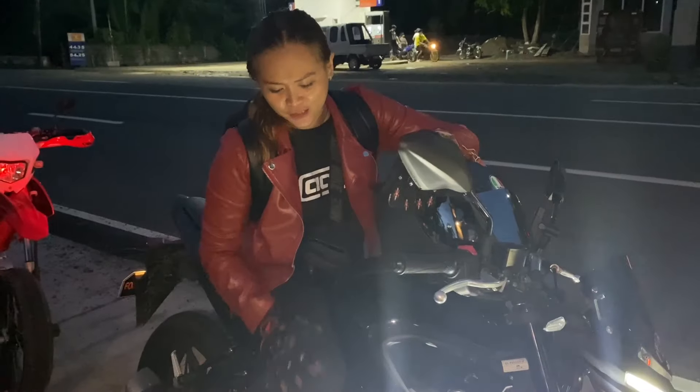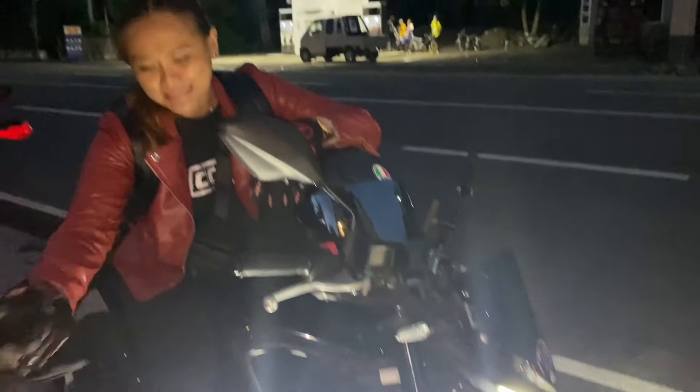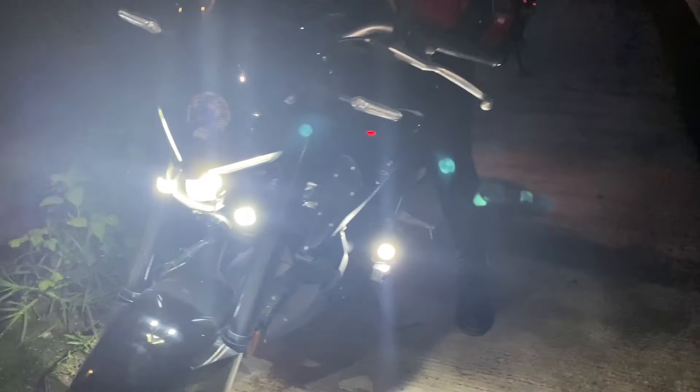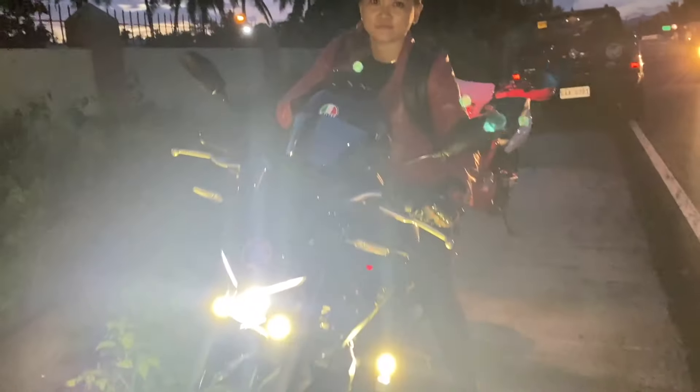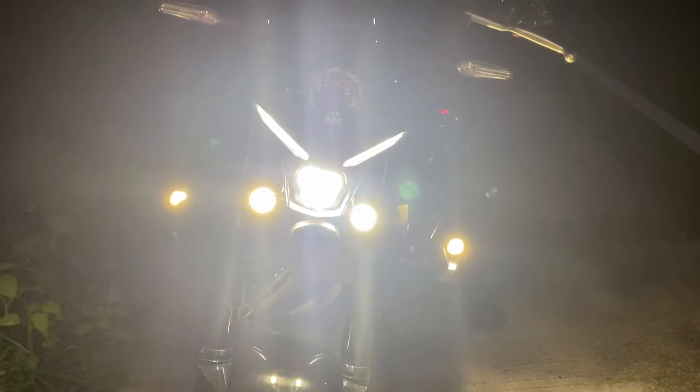This is Jellybee. I have my new mini driving lights from Biker Bay, just newly installed. Please take a look. We are going to test the mini driving lights tonight. So this is how it looks.